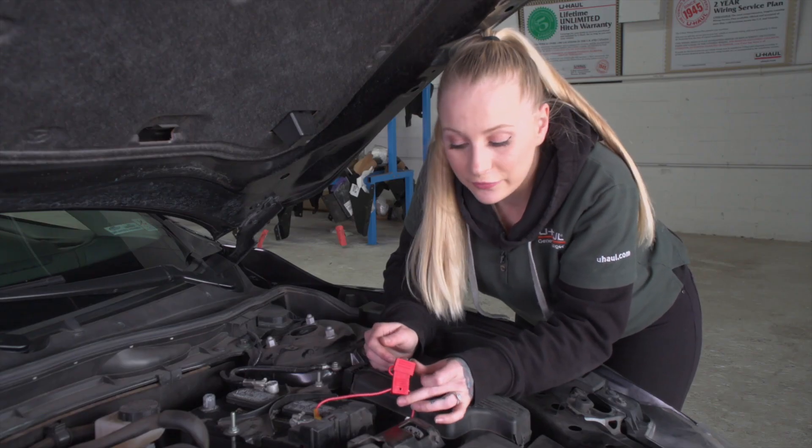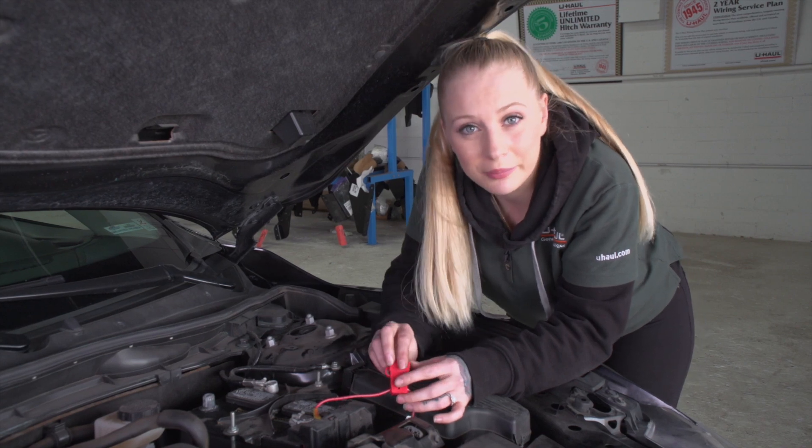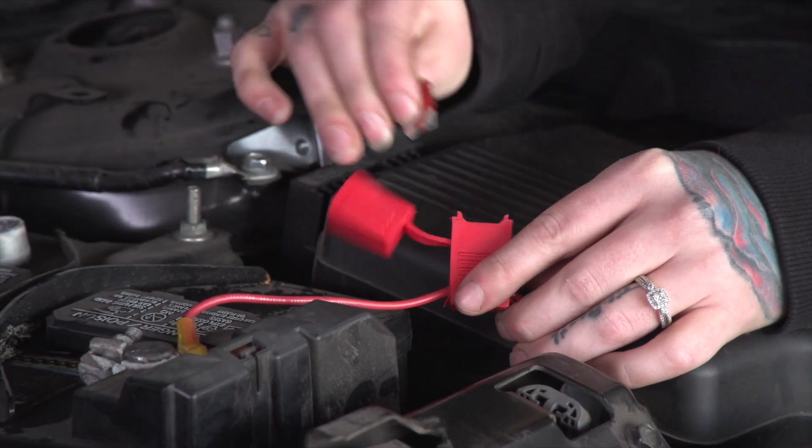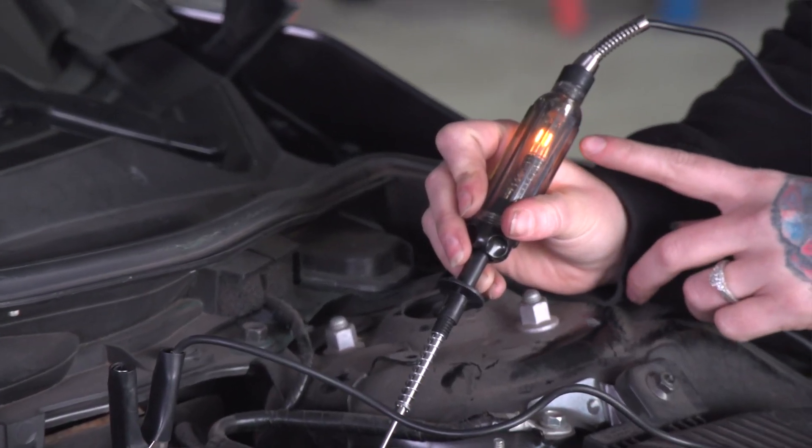This wire and this fuse holder is what powers our trailer wiring harness. What we're going to do is remove the fuse and test again for a parasitic draw. As you can see, there is still a parasitic draw, so that eliminates the factor of our trailer wiring harness being the problem.